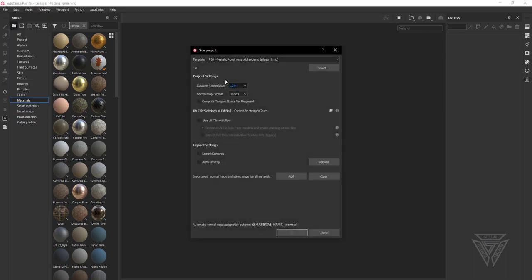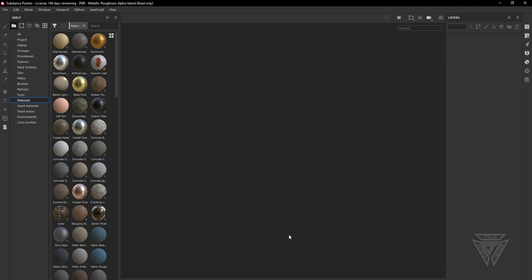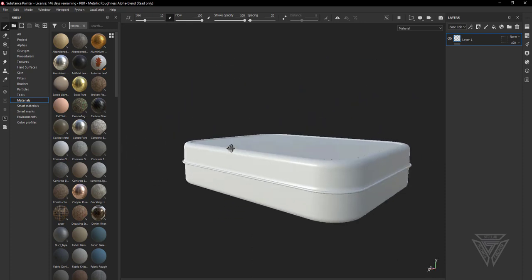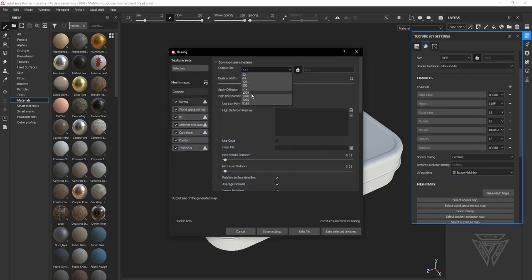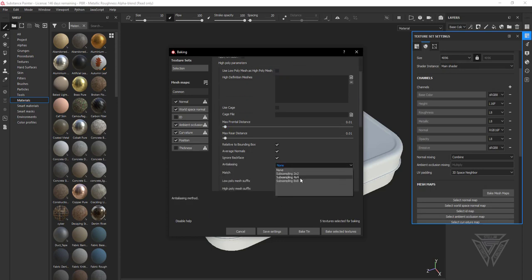I went ahead and opened up Substance Painter. I'm going to get everything imported and baked out. For my template it's just going to be PBR metallic roughness alpha blend. I'm going to select 4K because that's what we're working with. I'll select the object and press OK. It imported correctly. Now we're going to go to texture set settings, bake mesh maps, 4K, uncheck ID and thickness because I don't need those, and do four times anti-aliasing. I'm going to bake this and once it's done we'll come back.